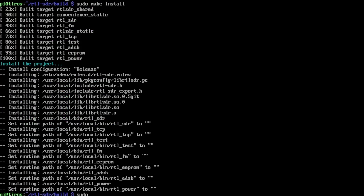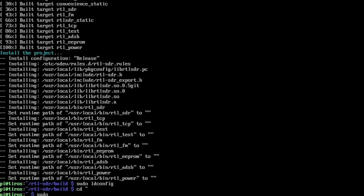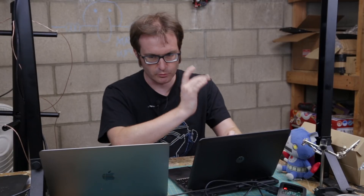Then sudo make install, followed by sudo ldconfig and copying up the RTL-SDR udev rules. That's done, so we reboot.